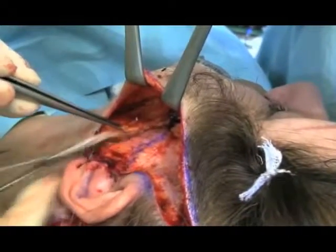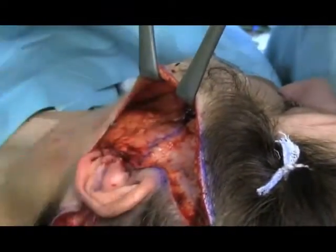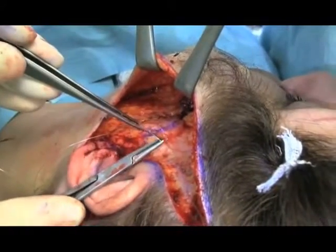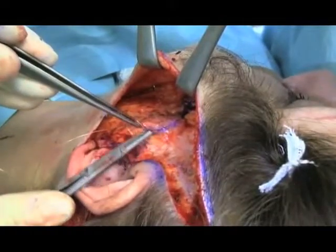Further sutures are placed with a strong vertical vector to affect the jowl and nasolabial fold, according to the individual case, between two and five sutures.